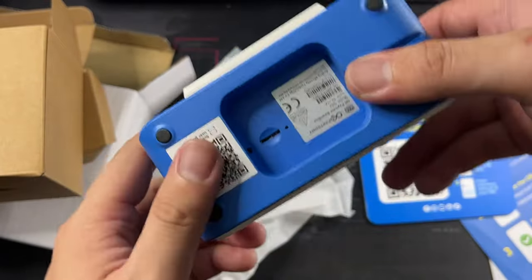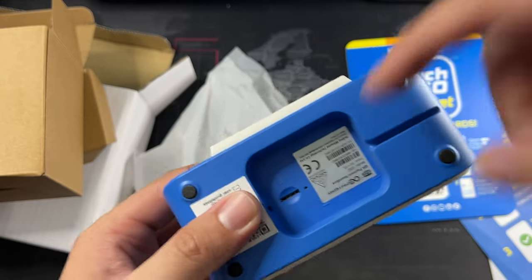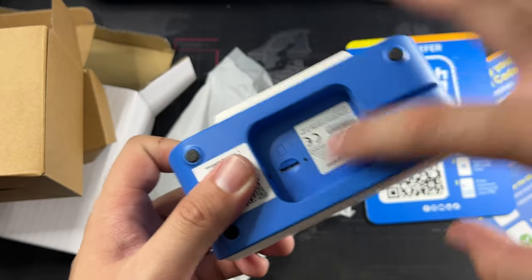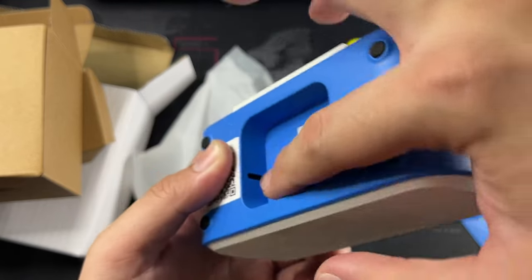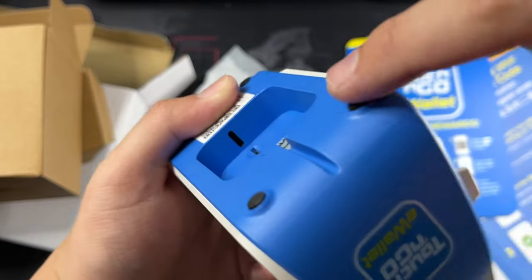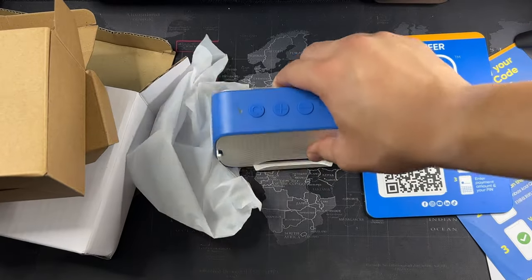You get the Touch-and-Go eWallet branding on both sides. On the bottom, I'm not going to show you the QR code, but you get four rubber stoppers. This slot here is very well thought of — I do like the attention to detail. Of course you get this nano SIM card slot, so this is where your data plan actually goes in. And then you get a very small slit right here — this is the USB-C charging cable input, so you can actually just plug the cable in and run the wire here. It's really, really well thought of, and I do like the design.